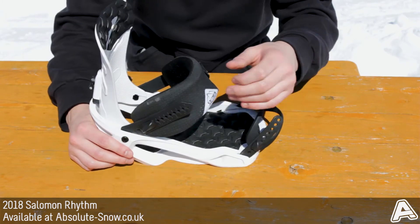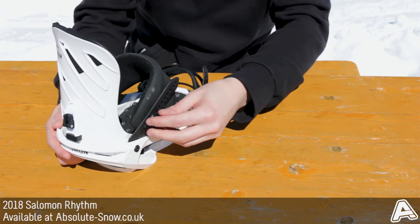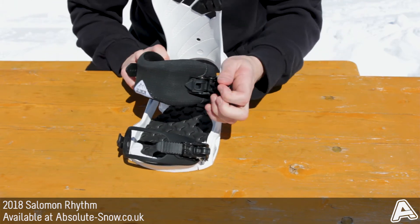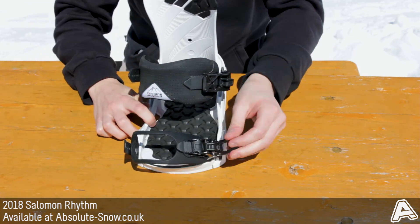The straps feature tool-free adjustments so you can easily change them on the fly. The ratchets are really nice — you've got a real smooth crank, easy to use and very user friendly.